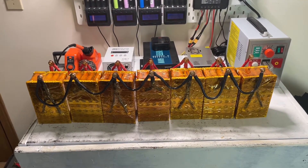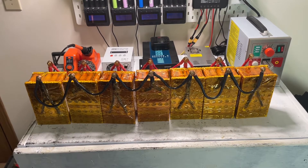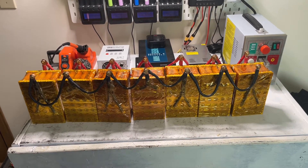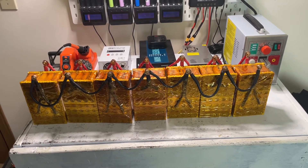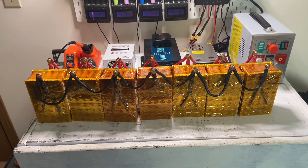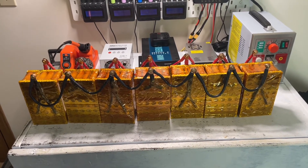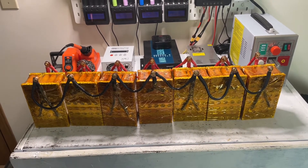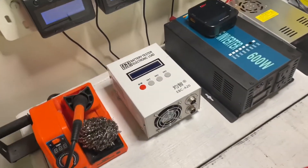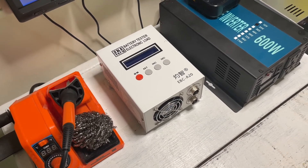Now that we have all our batteries hooked up in parallel, we have one big 4.2 volt 18650 battery at 560 amp hours. If we just leave them hooked up like this they will balance themselves, but they won't top balance properly. We need to charge them in parallel to 4.2 volts, so let's go ahead and hook up our EVCA20 battery tester and charger and start charging.